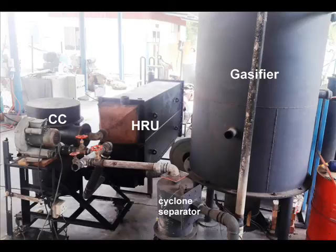This downdraft gasifier has a very wide turn-down ratio. It can run efficiently from down to about 50 kilowatt thermal output all the way up to 250 kilowatt thermal output. It depends basically on the blower you put — if you put a small one-horsepower blower or a large 7.5 kilowatt air blower.